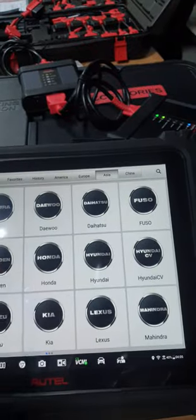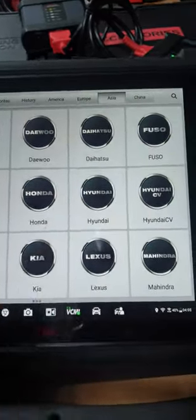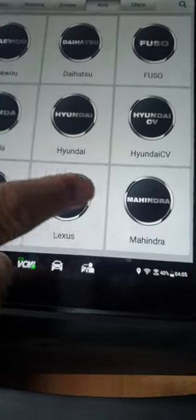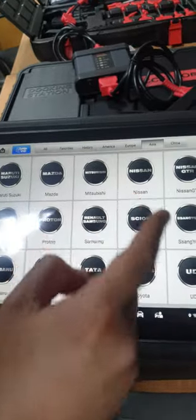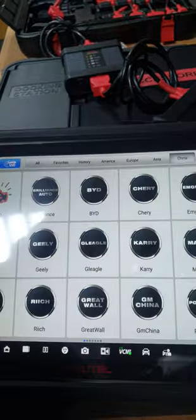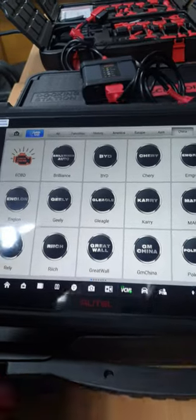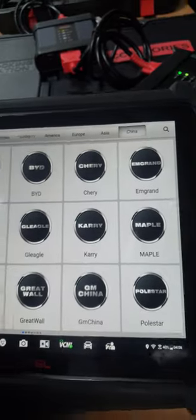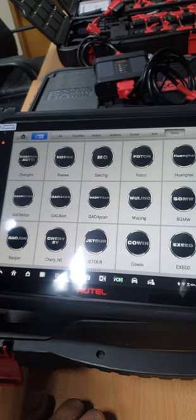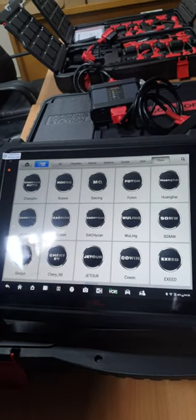Under Asian cars, you'll find Korean and Japanese brands. Here you can see Hyundai, Honda, Lexus, Kia, Isuzu, Infiniti, and even Indian cars — Mahindra and Tata are shown. You also see Mazda, Mitsubishi, Nissan, Samsung, Proton, Toyota, and Genesis. Note that this device is for 12-volt cars, not heavy vehicles or 24-volt. We have a separate device called Maxis CV for heavy-duty and 24-volt cars.